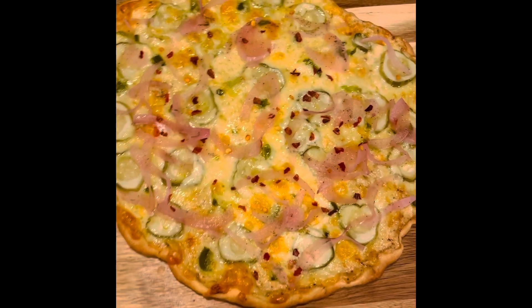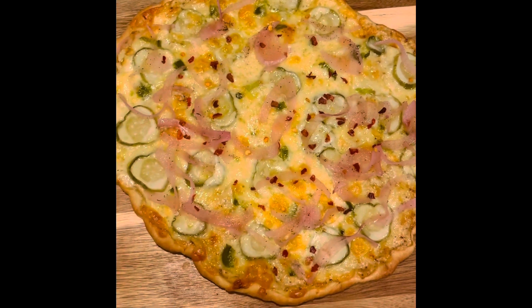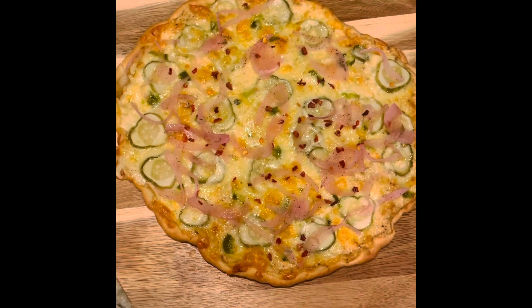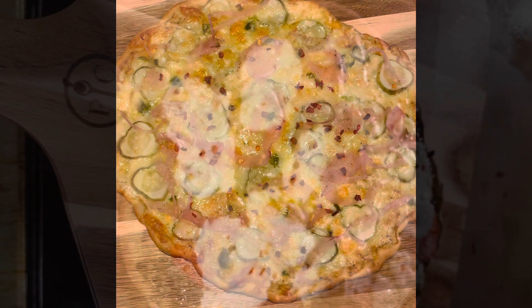I added some pickled red onion just as it came out of the oven, then a sprinkle of red pepper flakes. I also chopped up some jalapeños that I had in the freezer to put on here as well. This is going to be spicy and salty and pickley and crunchy and cheesy and oh so good.